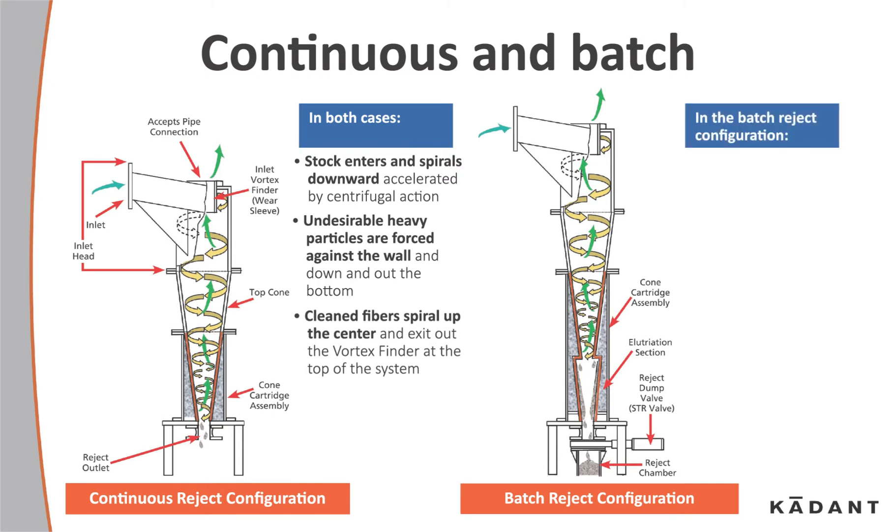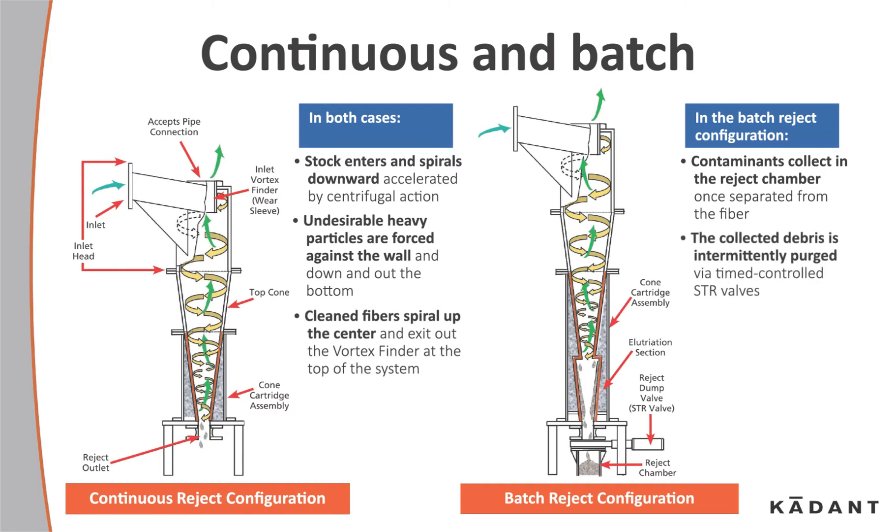In the batch rejects configuration, contaminants collect in the reject chamber once they are separated from the fiber. The collected debris is intermittently purged via time-controlled STR valves. With this configuration, there is almost no fiber loss or plugging.